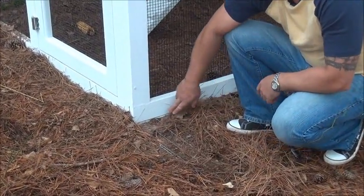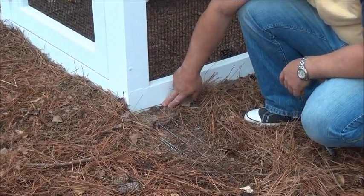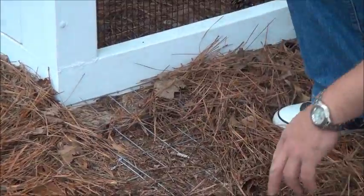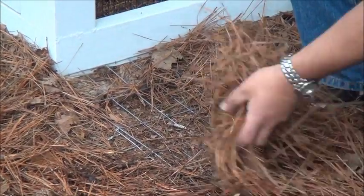What we do here is we use one and a half inch stainless steel staples. We shoot those staples with the screen right into the bottom of the run, come out about 20 inches, and we cover it up.